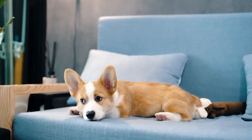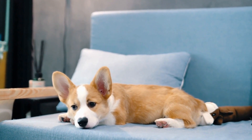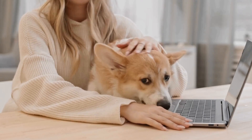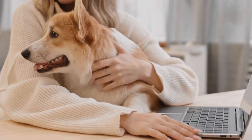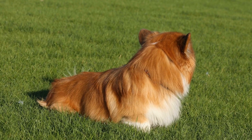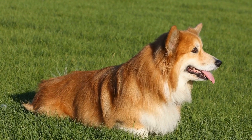Professional Grooming. While regular grooming at home is crucial, a professional groomer can be a valuable resource for maintaining your Pembroke Welsh Corgi's coat. A professional groomer can offer specific breed-appropriate grooming services, such as stripping the coat or giving a specialized trim. They can also provide guidance on coat maintenance and recommend suitable products for your Corgi's specific needs.